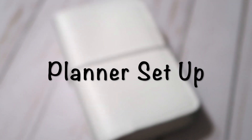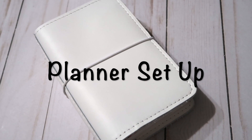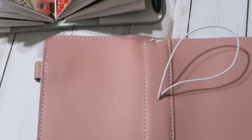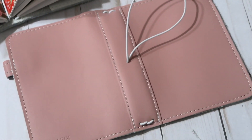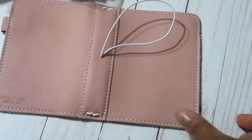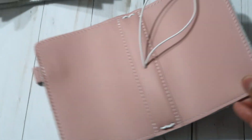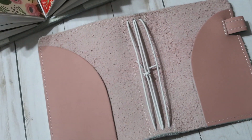Hey guys, welcome back to my channel! I hope you had a good holiday. It's a new year, which means a new planner setup. I know a lot of people are all about the holidays, but I was just not feeling it this year. I barely even used my planner — all I did was put the covers over the notebook. I didn't add embellishments or anything, so I'm super excited to set this planner up.